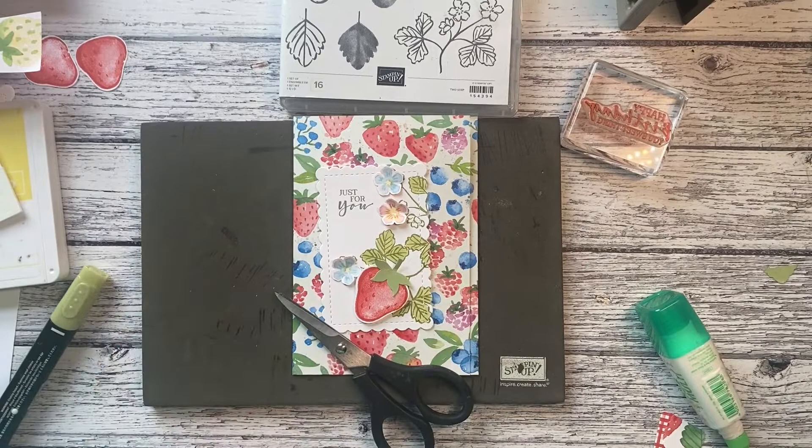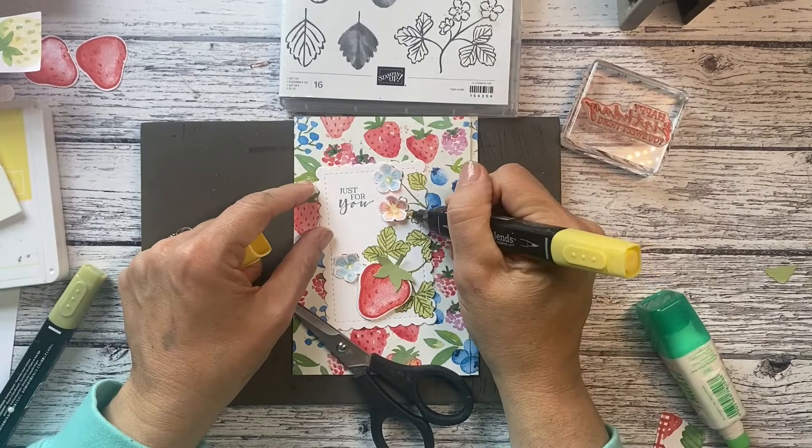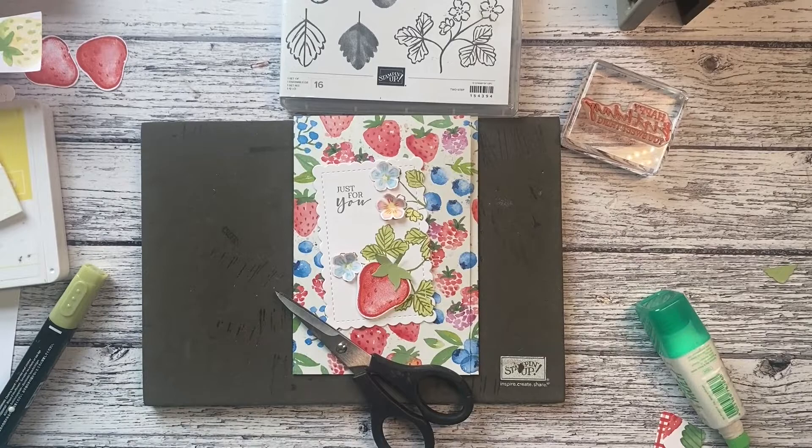I might grab a little yellow pen — I just saw one in my box — just to give that a tiny bit of color. How's that looking on the screen?